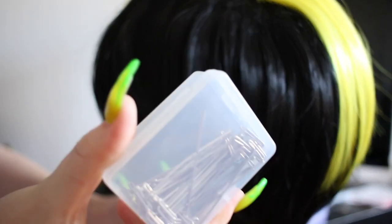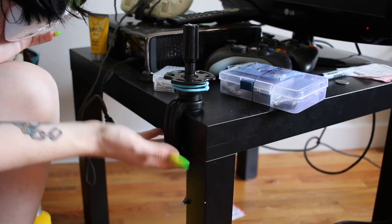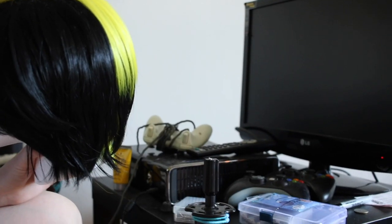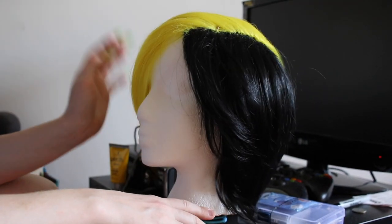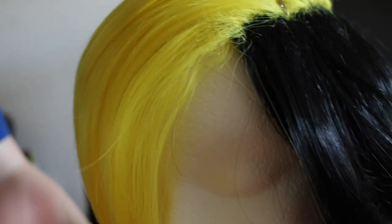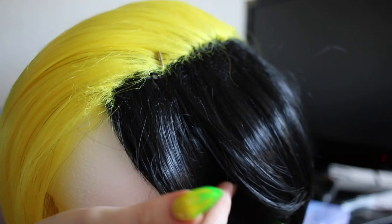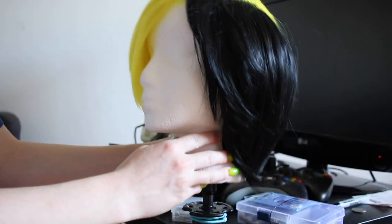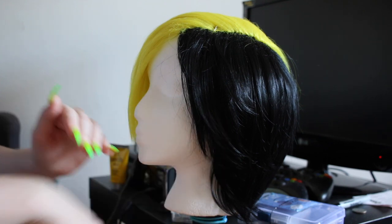I also got this wig head on Amazon, a bunch of t-pins on Amazon, and this handy wig stand that just attaches to a table. They sell wig tripods as well but they're kind of expensive, so I figured this would be fine for my needs. I can also see that there are some black strands in the yellow part and some yellow strands in the black part, so the first thing I'm going to do is go through and pluck those out because I really want the color divide to be very distinct.